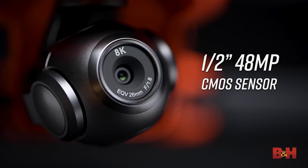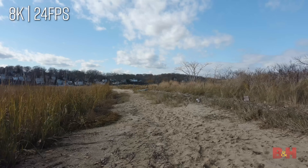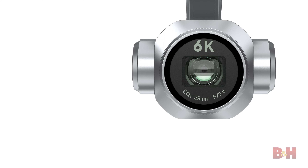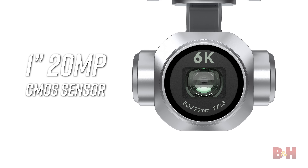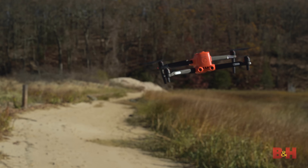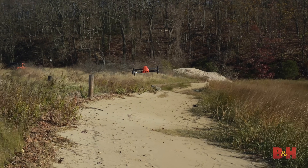The camera features a half-inch 48-megapixel sensor offering a stunning high amount of resolution for both video and still images. The Evo 2 Pro model comes with a larger 1-inch 20-megapixel sensor that can shoot up to 6K resolution. Having a larger sensor will really expand the performance of the camera and benefit higher resolutions, plus there is the added benefit of the lenses having a variable aperture ranging from f2.8 down to f11.